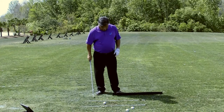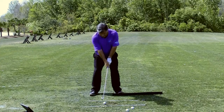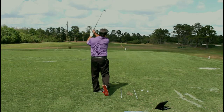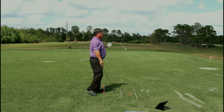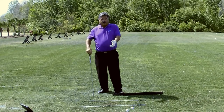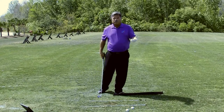When you go to strike the ball, it's not about distance. It's about feeling that you're hitting off that front side. And when you do, you're going to make better ball contact. You're going to transfer energy from the ground up through your body, through the arms, and down to the club to the ball.